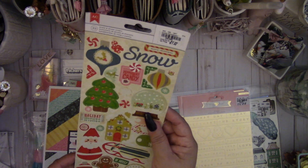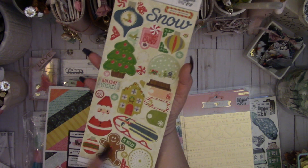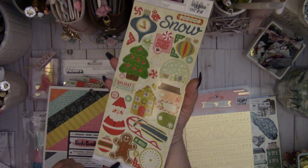There were also these Peppermint stickers — it's an older collection by American Crafts. I love the Santa and the gingerbread guy, really cute.